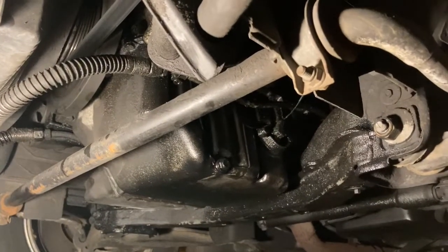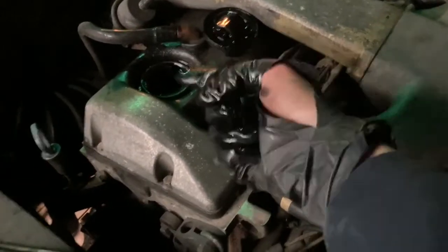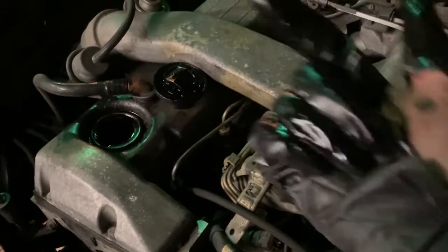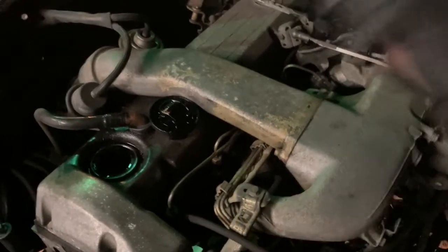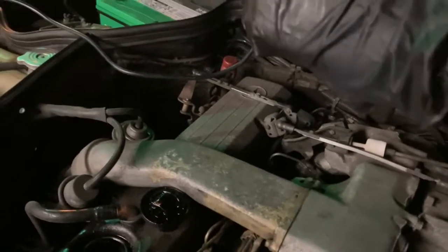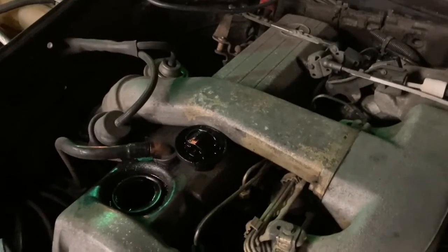Now we're moving back up to the top of the engine. Something I didn't mention: you want to take the oil cap off first. It's like when you take a bottle and put a hole in the bottom and turn it upside down — it all comes out faster. Otherwise it goes glug glug glug. When it's open to air, the oil just comes out easier.